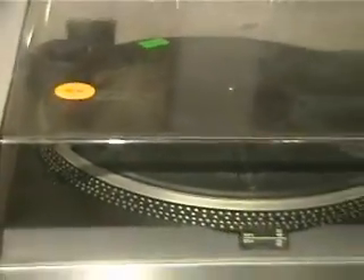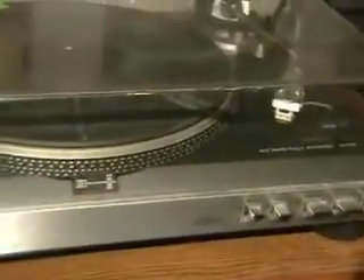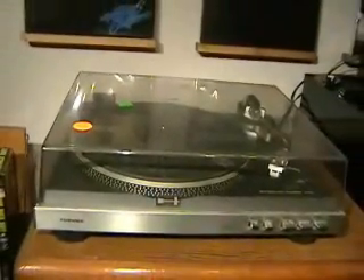They had plugs there to test it out, so I plugged it in, turned it on, and the strobe light lit up, but the platter wouldn't spin. So I figured for six bucks I'd take it home and try to get the thing going.